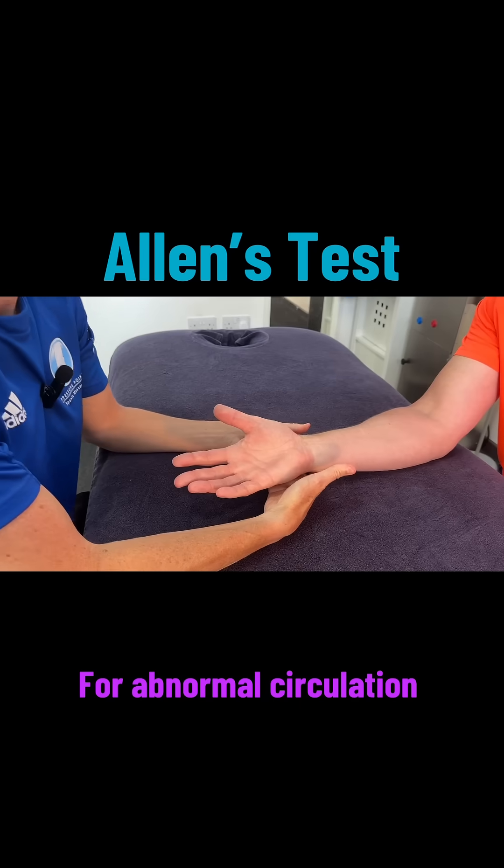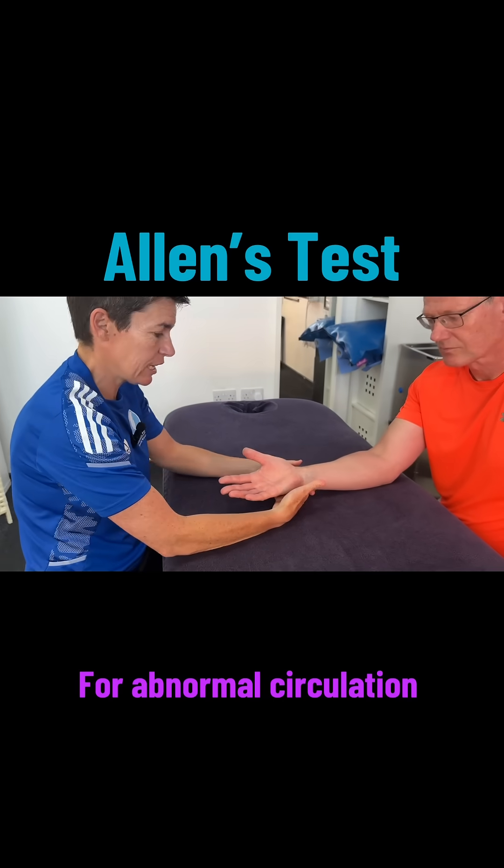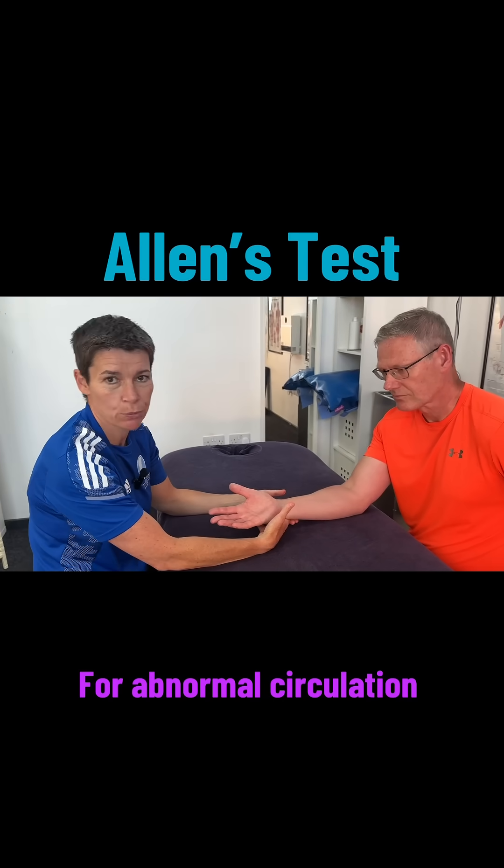But if the colour doesn't return within six seconds, there is abnormal circulation which would need investigating.